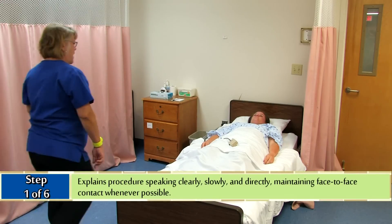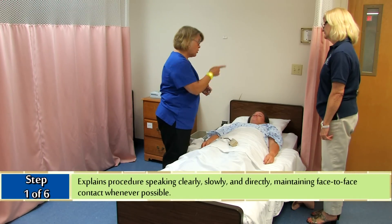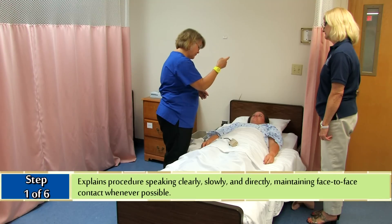Melanie enters the room and explains the procedure speaking clearly, slowly, and directly, maintaining face-to-face contact whenever possible.